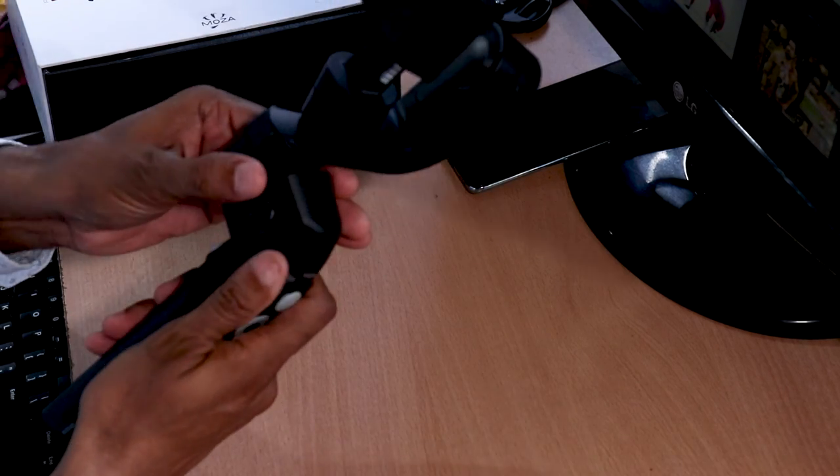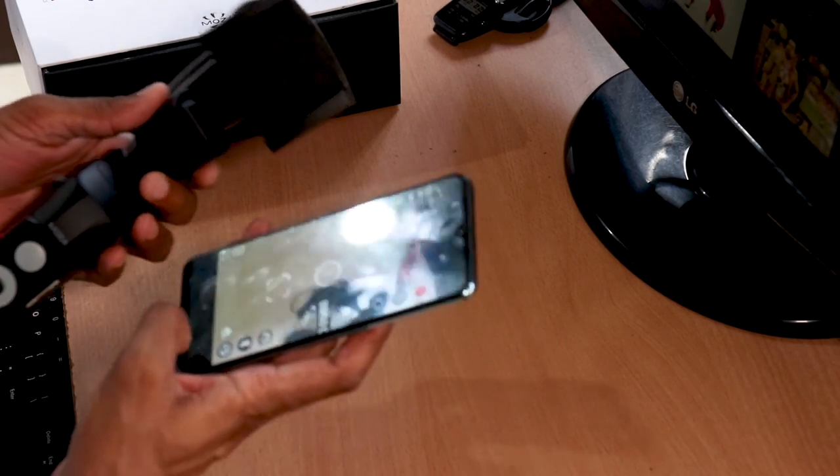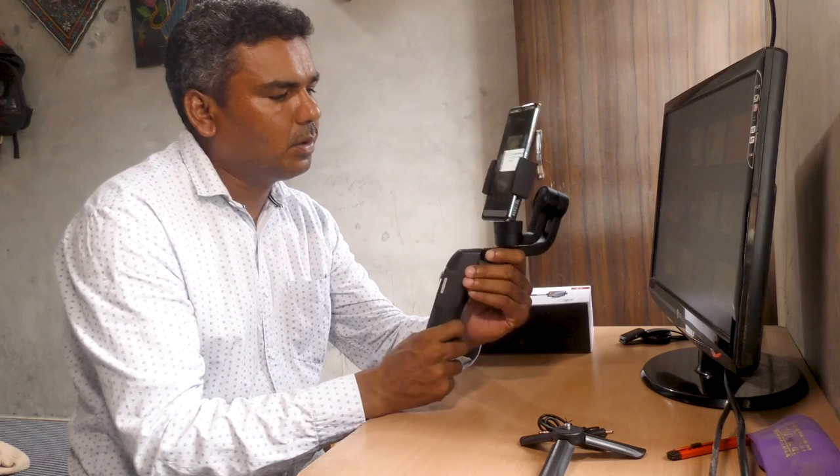It's automatic. We have a camera on the phone — connect via Bluetooth.